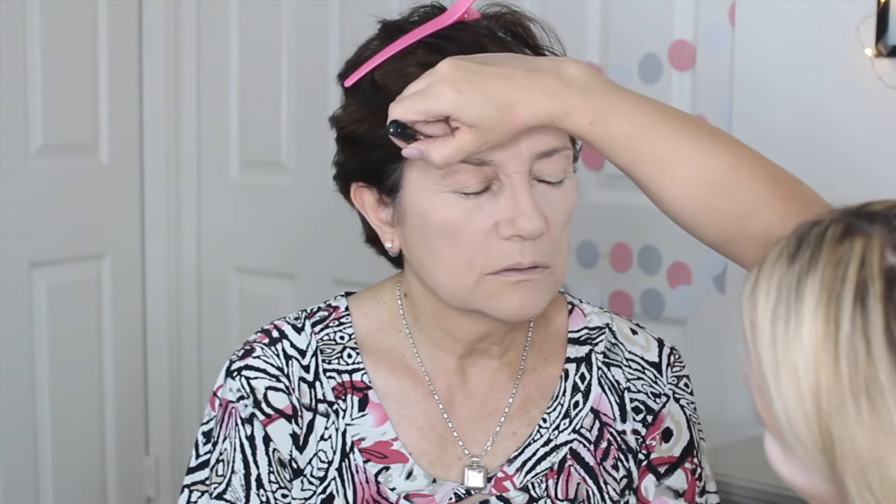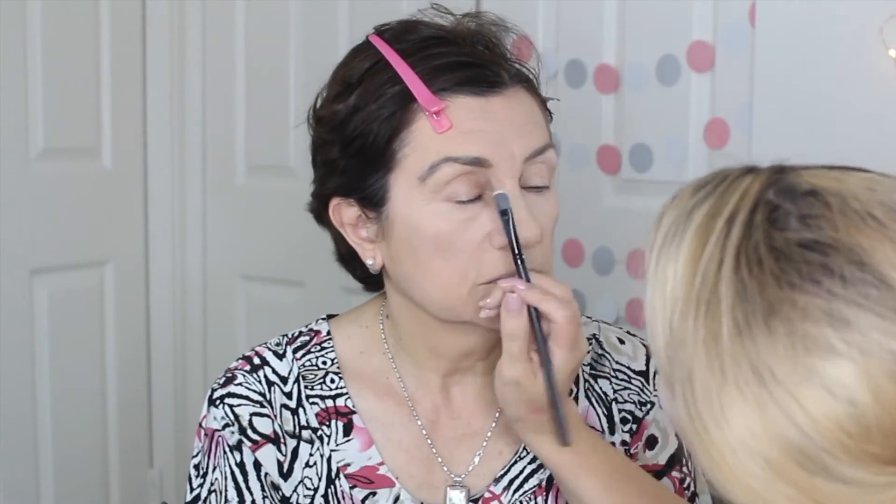Then, using a shaping pencil, I'm going to tame my mother's eyebrows. And then, with my NYX Eyebrow Kit, I'm going to start shaping her eyebrows. And, using my Anastasia Beverly Hills Contour Kit, I am going to define my mother's eyebrows and give that extra lift.